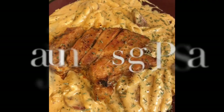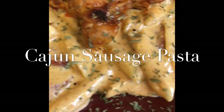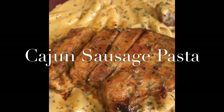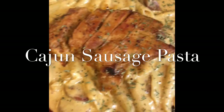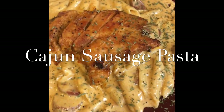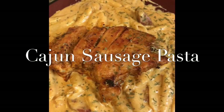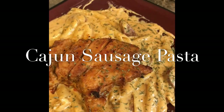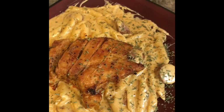And here you go — your chicken sausage Cajun pasta. Oh my god, it is so delicious! You can eat it with corn on the cob, garlic bread, however you like it. Let me know how y'all cook your Cajun chicken sausage pasta dish, and let me know if you tried mine. Thank you for tuning in to this edition of Cooking with Talicia's Kitchen. Make sure you subscribe and share — thank you all and have a blessed day!